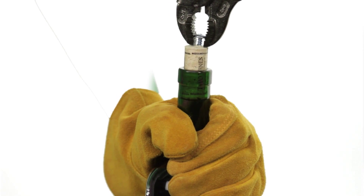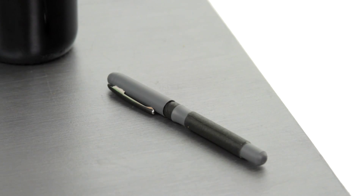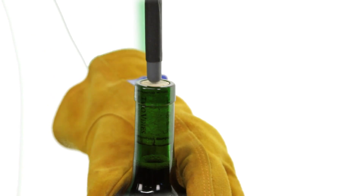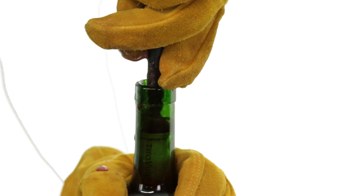But wait — what if you don't have these tools? Never fear, there's an even less complicated solution. Take a pen or a similar object and take firm hold of your bottle. Use the pen to apply slow pressure to the cork. Eventually, this will push the cork through the neck of the bottle and into the wine.